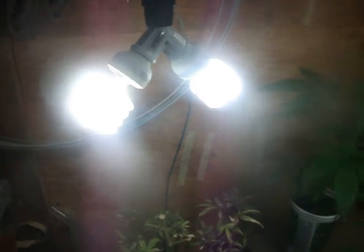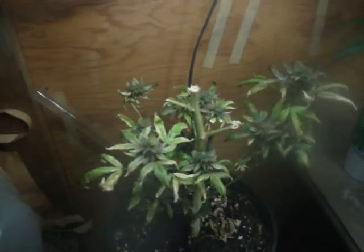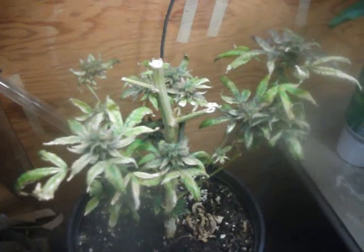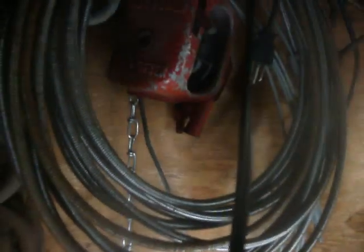I think CFLs are the future of indoor gardening. They've got a high amount of lumens, they're hella bright. They're not similar to high pressure sodium, but they are hella bright — you've got to admit that, like right there.